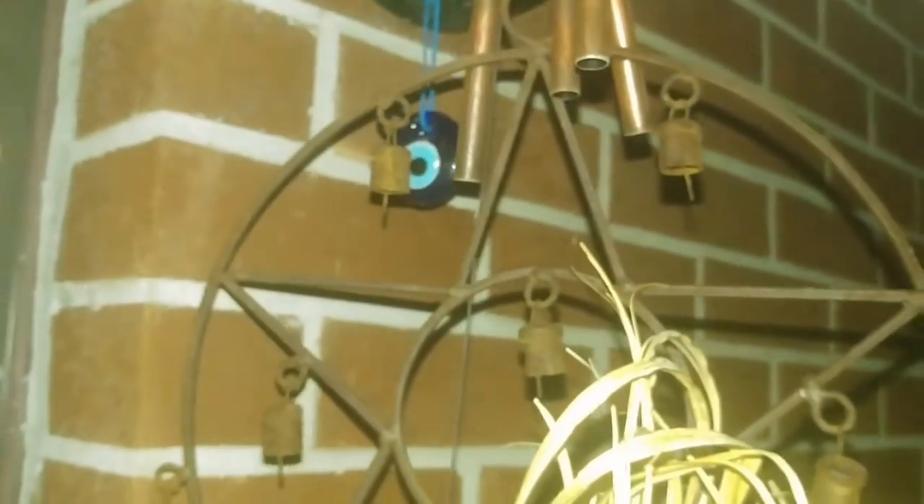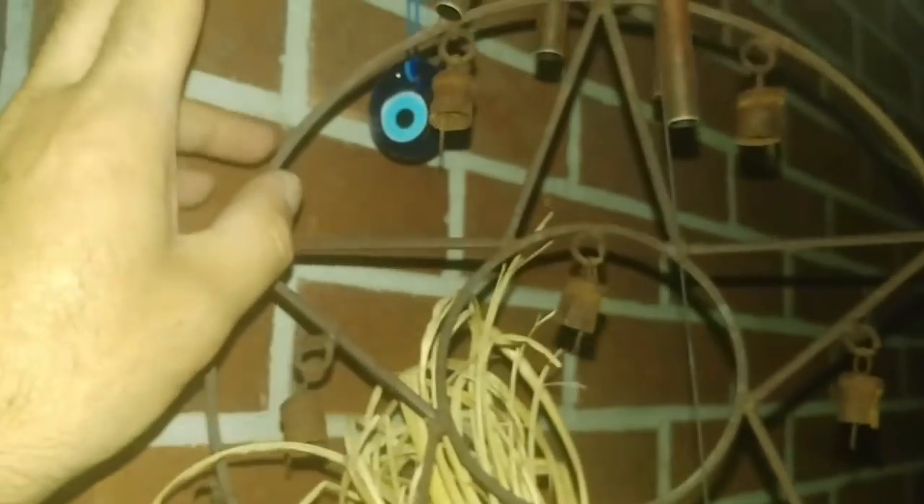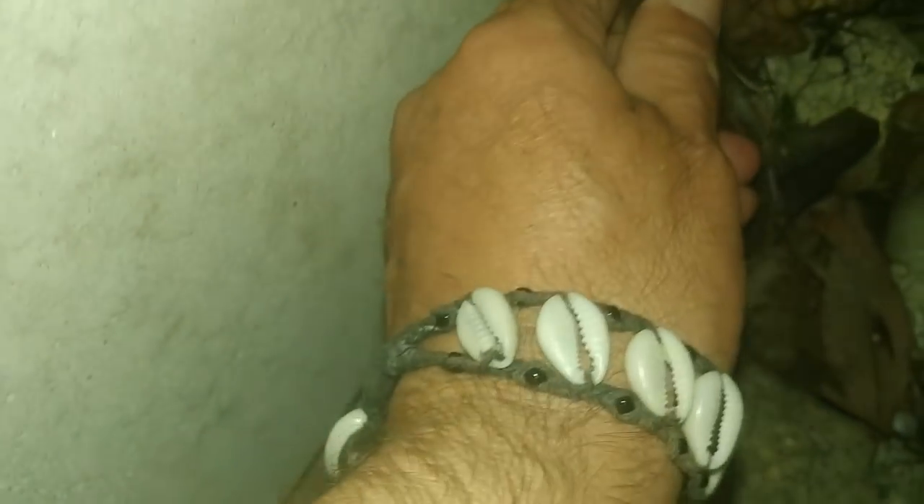Before I continue with the video, I want to show you that in front of my house I have this iron wind chime. There's a reason I'm recording this — there's an iron wind chime in front of my house, and in the bottom I have some iron nails. I have iron to protect — this is the front of the house.